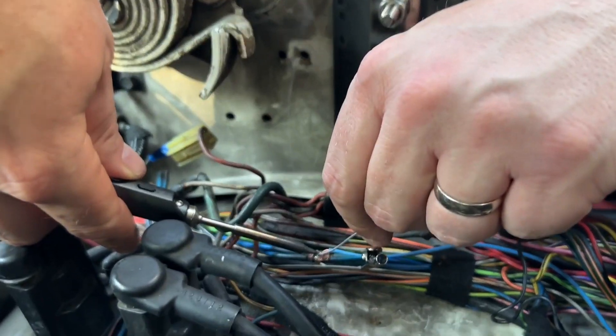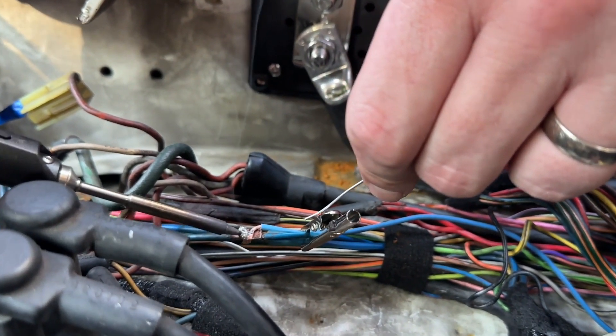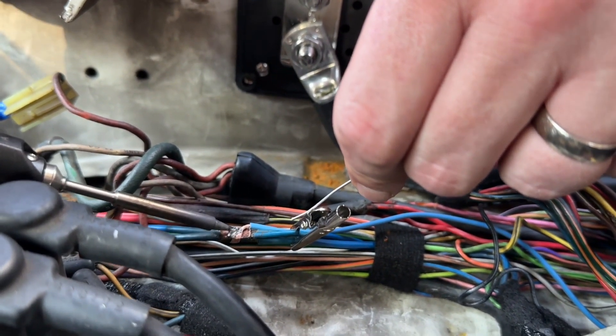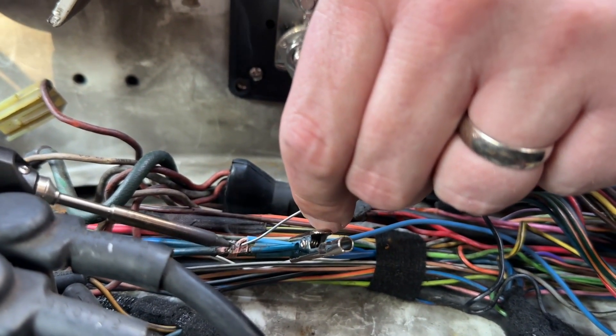Hey guys, it's Alisha with WTI. If you're doing any type of soldering, then I want to show you this soldering wire that we really like. This is from Mayim, and this is a rosin core solder. This is a one millimeter wire, and this has been really helpful in a variety of soldering projects.